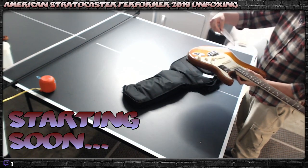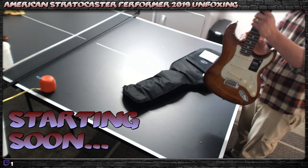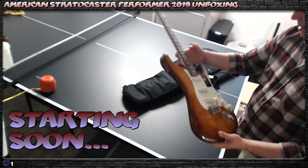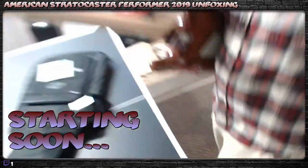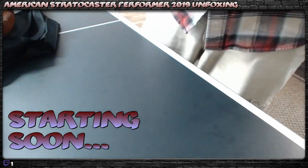Oh man, that looks nice. This is nice. I got my 55-point inspection verification that it passed. That is a pretty guitar. I'm not sure if it'll fit in my case, but let's get a better view here.